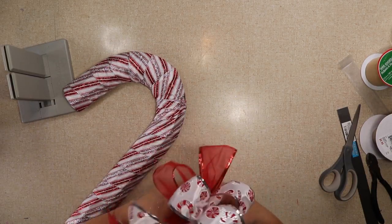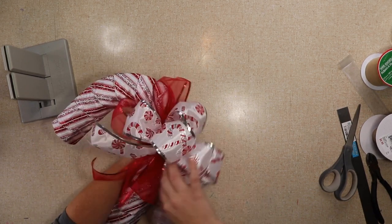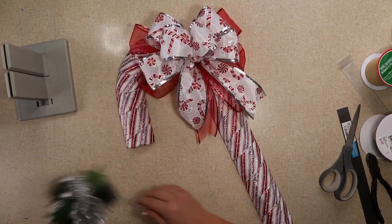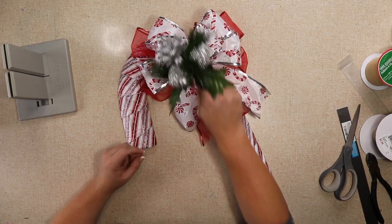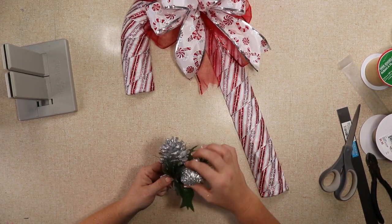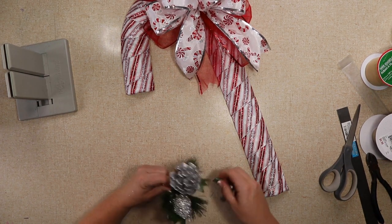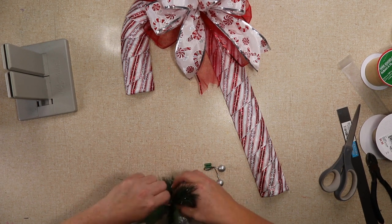Now I'm just gonna fluff my bow. To attach it I'm just wrapping the pipe cleaner around and twisting it probably three or four times. I was gonna add the whole pick but I decided I didn't like the green with this, so I'm just gonna pull these off and glue them directly to the center of the bow.